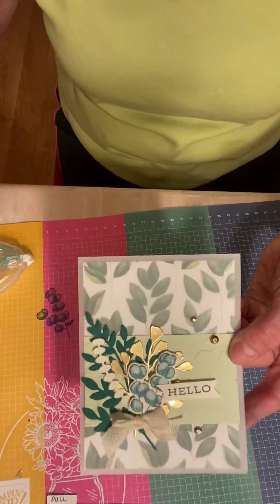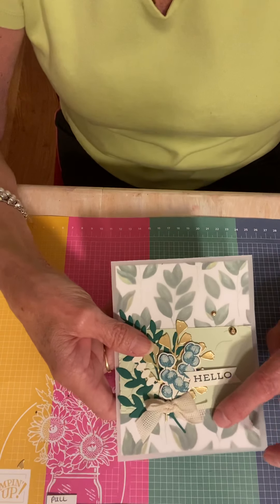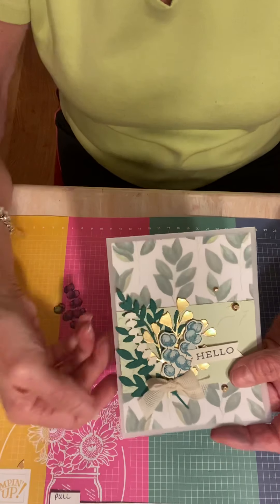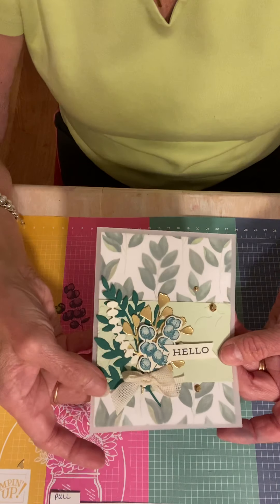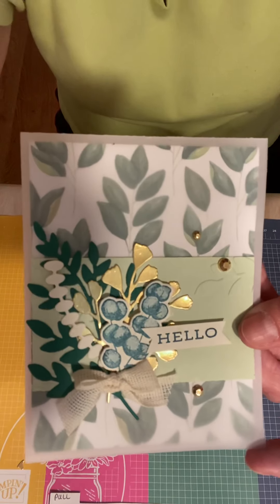So there's our card today. The four items I used were vellum, the gilded gems, the foam adhesive sheets, and the gold foil. I think the card is pretty cool with the vellum base — something different. I hope you enjoyed it. Thanks so much for watching. Bye!